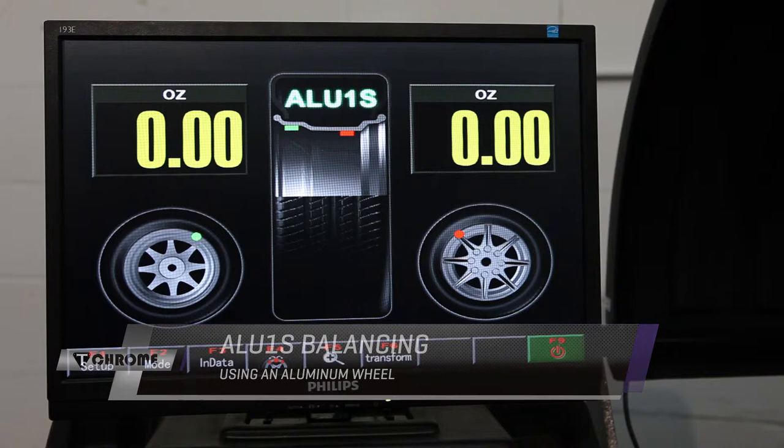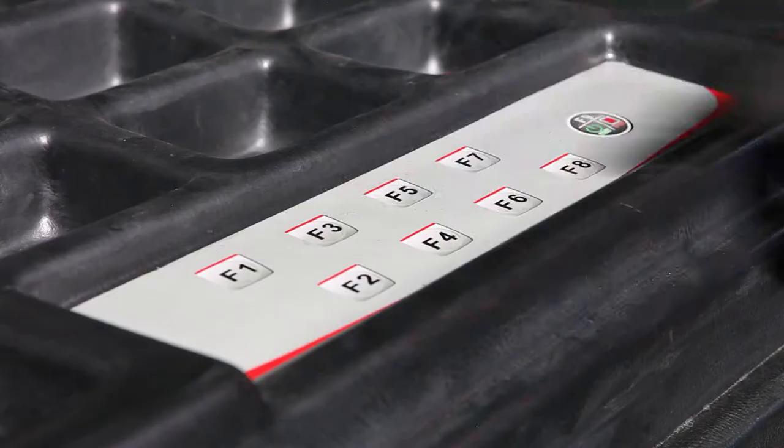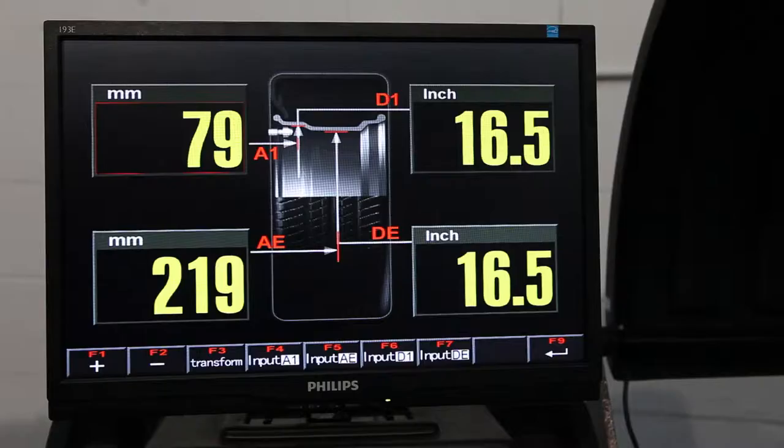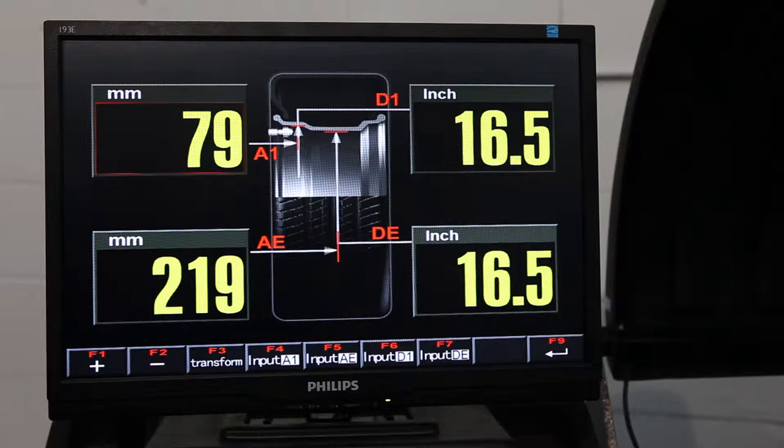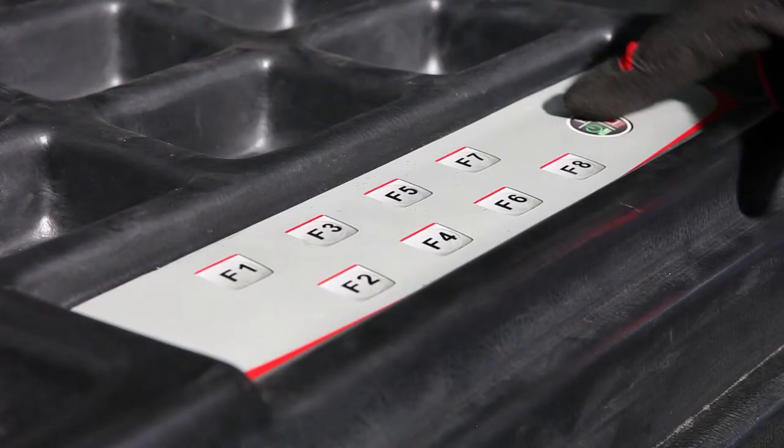This is the opening screen for ALU1S mode. Press F3. This is the input data screen for ALU1S mode, where you can enter all four parameters needed in this mode. The machine will automatically enter the data by extending the gauge out to both points where you're going to put weights on the inside of the rim. Press F9 to save.